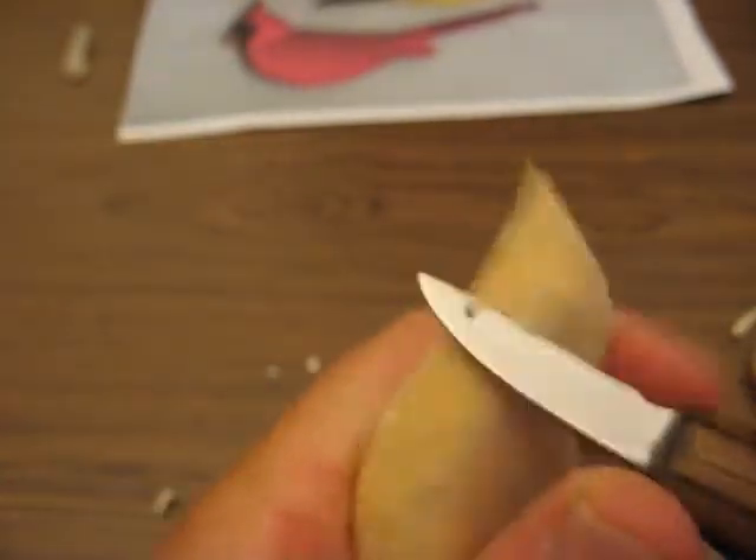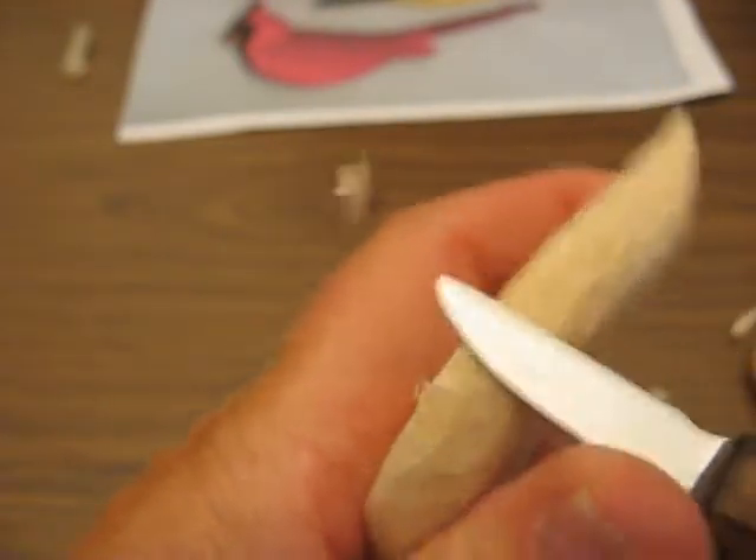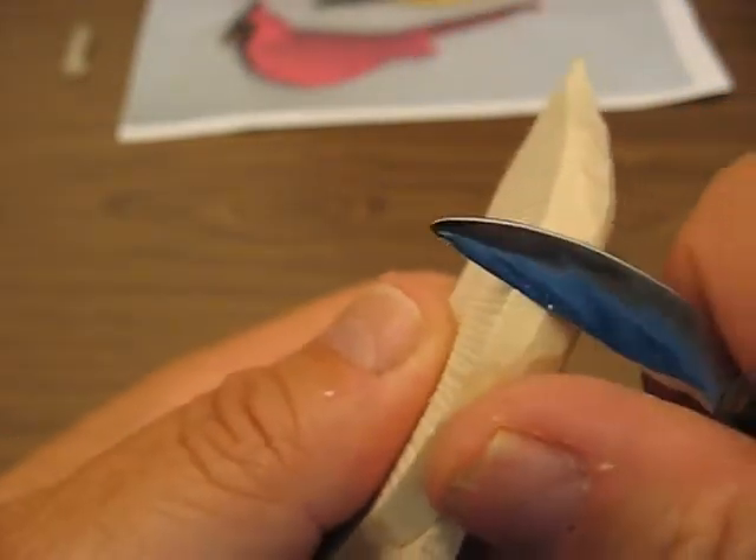And this should be pretty rounded already here around the body. Make sure you get all your edges off — all those rough spots off from the bandsaw. I keep telling you that because if you miss it, it will show up when you go to paint.